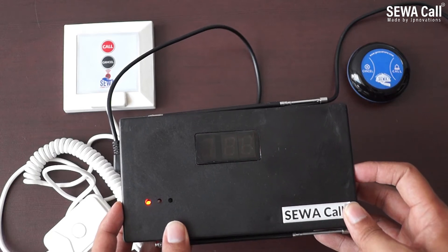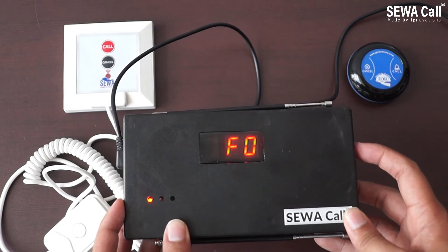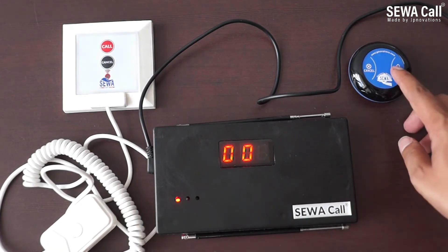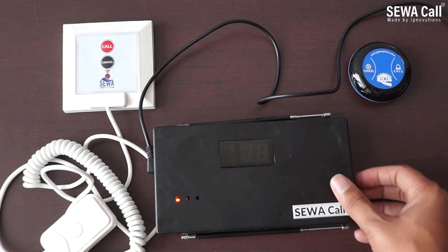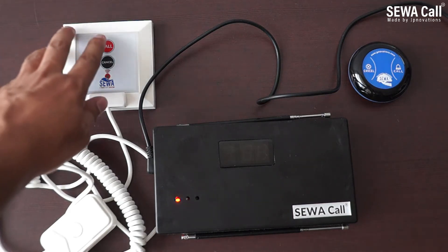A value of 1 indicates to repeat the signal from paired call buttons only; 0 indicates to repeat all signals. Press the setting key and use the up key to navigate to F1 and press enter. Press any button from the transmitter to be paired to the repeater, then press back to exit the settings. Now the repeater will repeat only the paired buttons; non-paired buttons will not be received or transmitted.